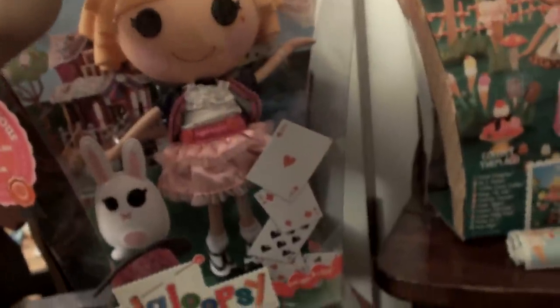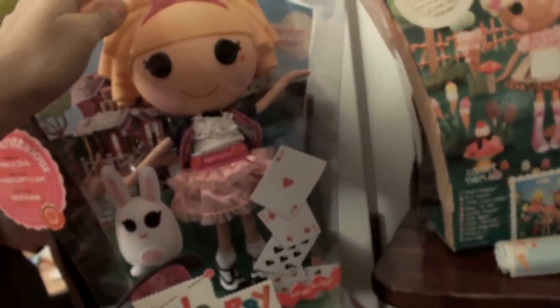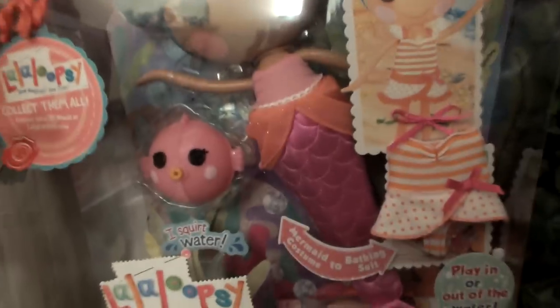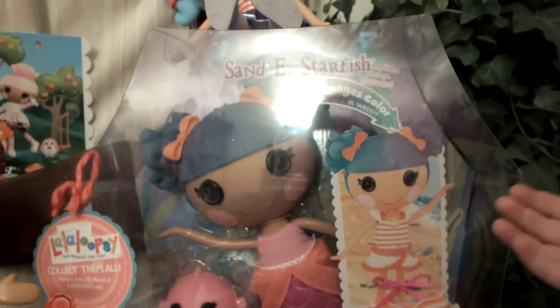We looked for Misty forever and we got her in the mail yesterday. I bet all of you have seen them in the mail, and we haven't seen them in stores, but we've never seen Misty. And he brought us home today Sandy Starfish - we've been looking for her.